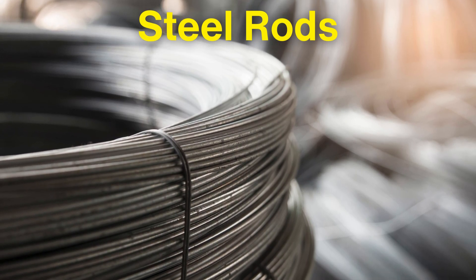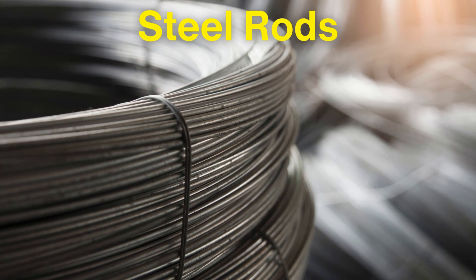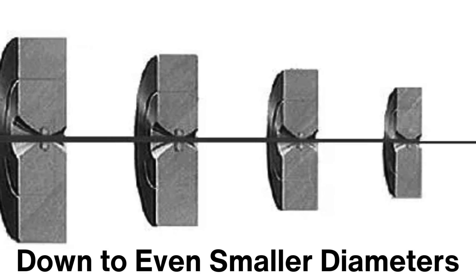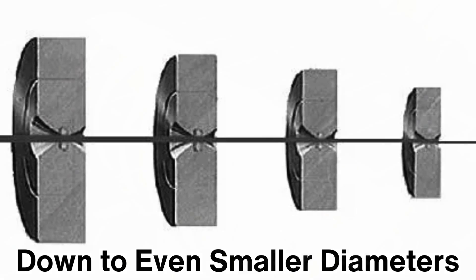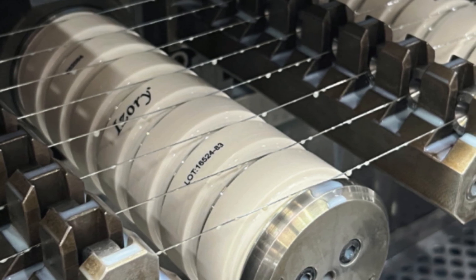The steel rods, which typically start out as large coils of about 10 mm to 12 mm in diameter, are drawn through progressively smaller dies until they reach the desired thickness, which can range from a few millimeters down to even smaller diameters, depending on the type of wire rope being produced. This process is repeated multiple times to ensure uniformity and high tensile strength in the wire strands.